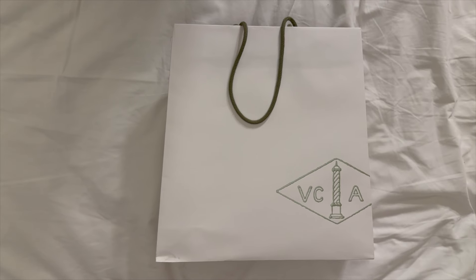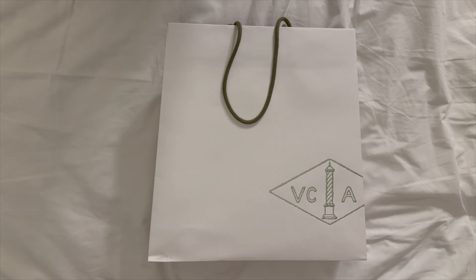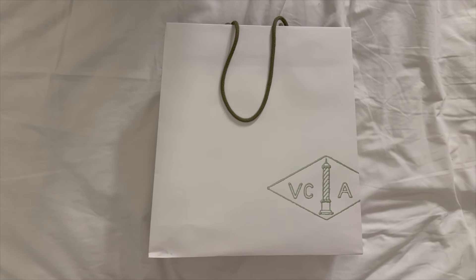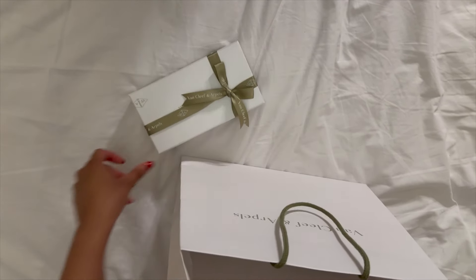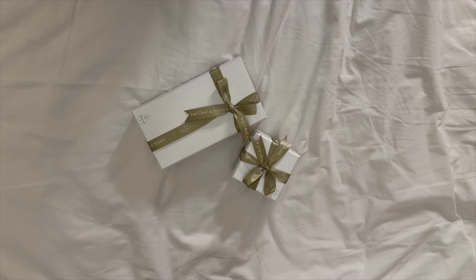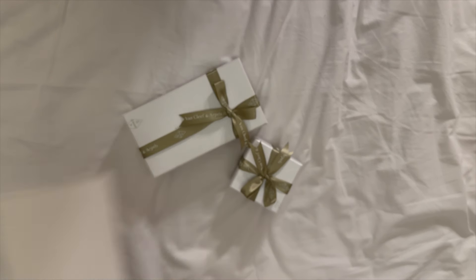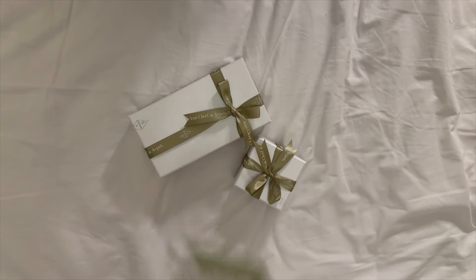Hi guys, welcome back to my channel! Today I have a Van Cleef & Arpels unboxing for you guys. I'm filming it in my hotel room in Dubai and the camera might be a little shaky because my husband is physically holding and filming it. This is kind of an anniversary present from my husband — we have one item and a surprise additional item, as well as the authenticity cards, the invoice, and the cleaning microfiber cloth.